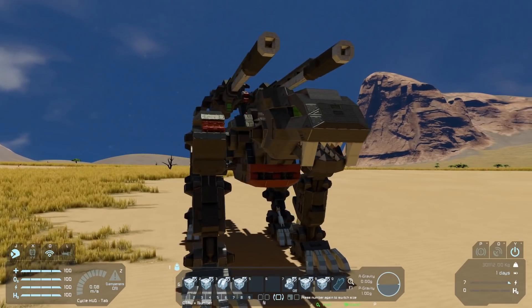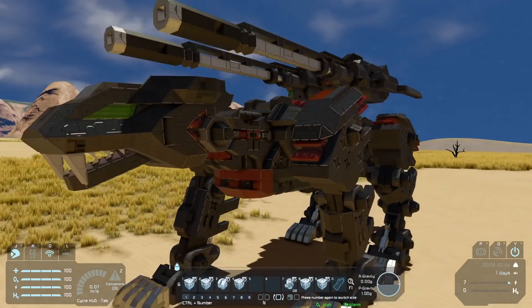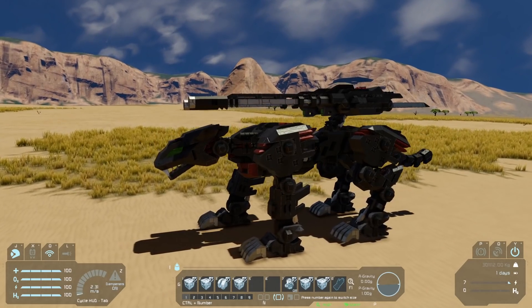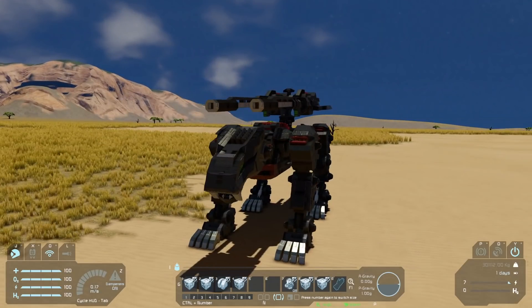Button eight is just going to be a roar up here at the head — very fun. And then button nine is going to put it back into its deactivated mode, so the head will go down, the tail will go down, and it will just lean back into its resting position.